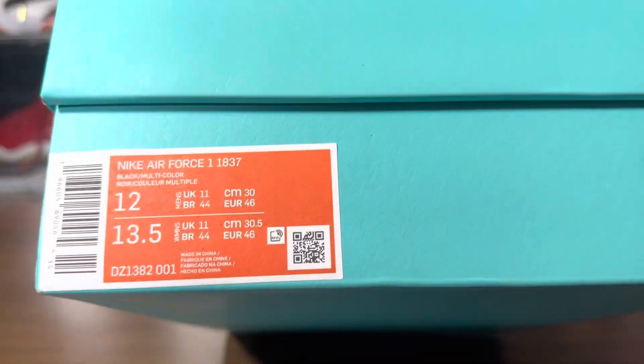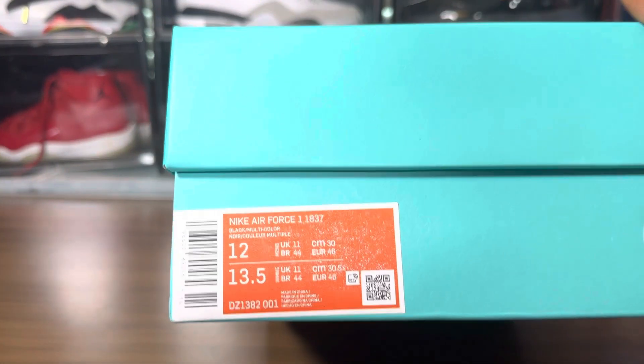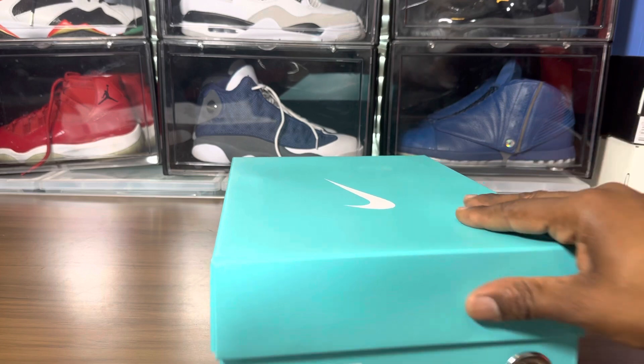Third party, they call it the Air Force One 1837. Take a look at the box.